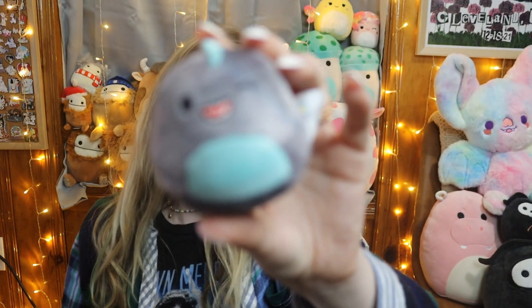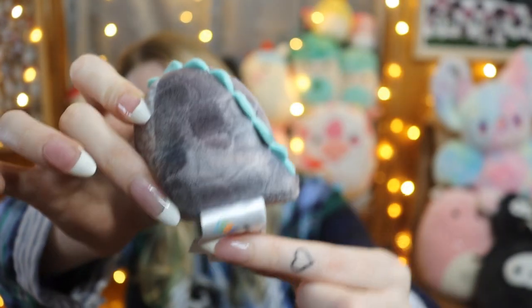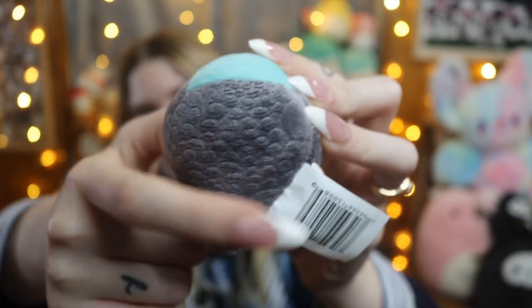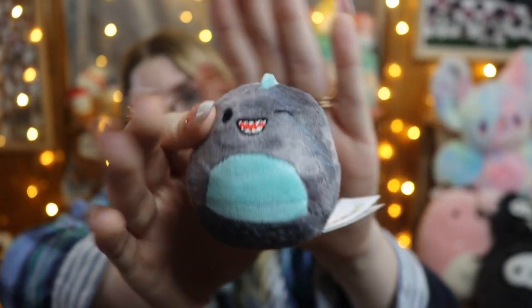This one is so squishy and really cute. Here's his little face, he's got the little ridges all the way down to his tail and the scale pattern — it's really strong on his bottom. He's cute. I don't think I have him, or if I do I don't think he's winking. I feel like he was in a previous set but I could be wrong.